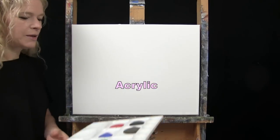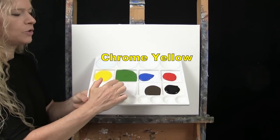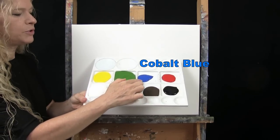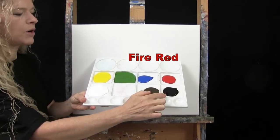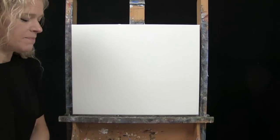I'm going to be using acrylic paint. My colors are titanium white, chrome yellow, green oxide, cobalt blue, fire red, mars black, and burnt umber, which I like to call brown. And of course you can switch those colors up.